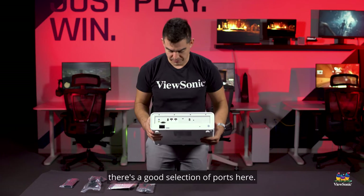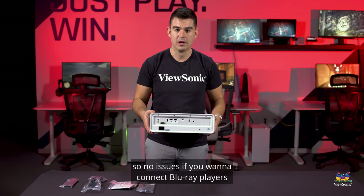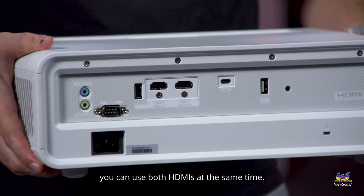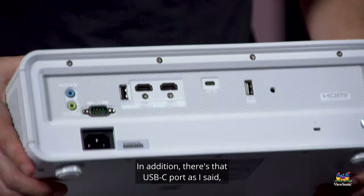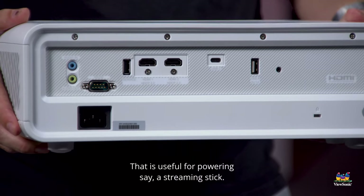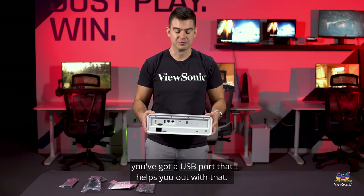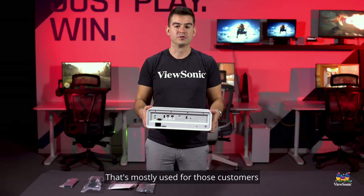If we look at the back, there's a good selection of ports. We have two HDMI, both supporting HDCP 2.2, so no issues if you want to connect Blu-ray players or similar devices. We include two HDMI so that you can support 3D — if you have a 3D Blu-ray, you can use both HDMI at the same time. In addition there's the USB-C port, and there is also a 5V 1A USB port that is useful for powering a streaming stick.